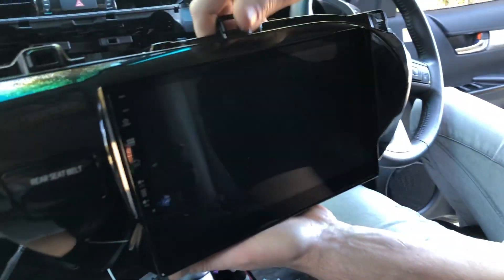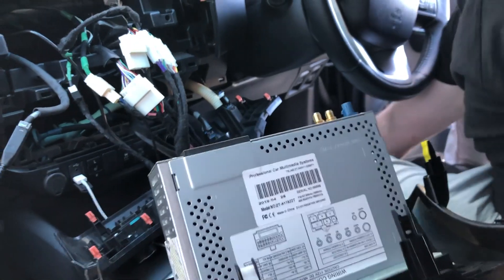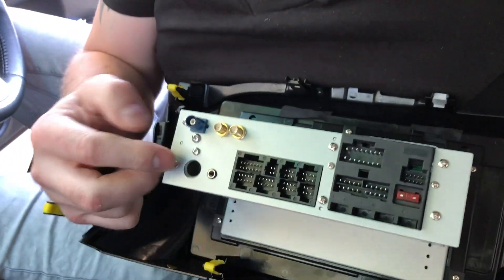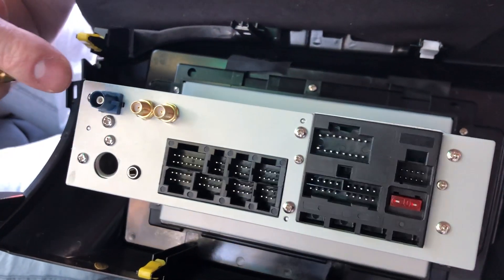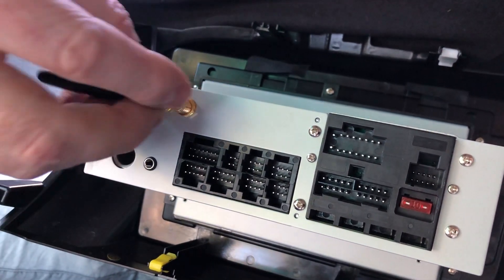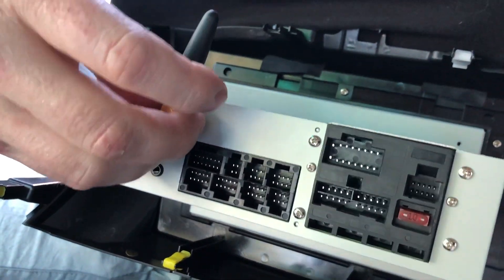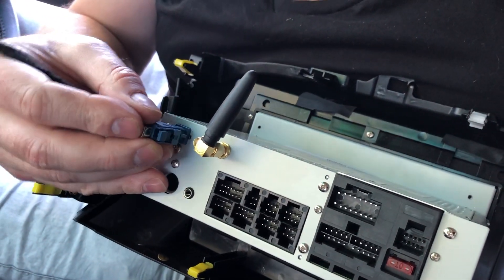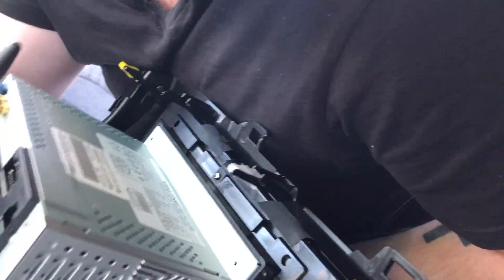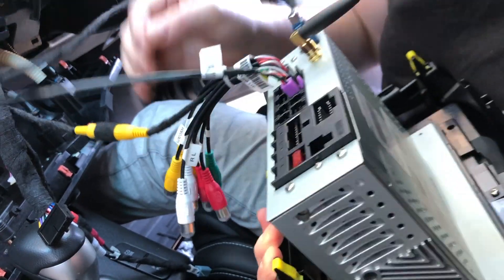Now for the back of the stereo — there are a lot of plugs back there. There's a wiring diagram on top if you need it. In the top left corner is GPS, next is DAB, next is the Wi-Fi antenna — attach that straight away to boost the Wi-Fi signal. Start connecting all the connectors — they just push on and connect. You can't really get them wrong as they're all different sizes. This has taken us about 15 minutes so far — not a big exercise.